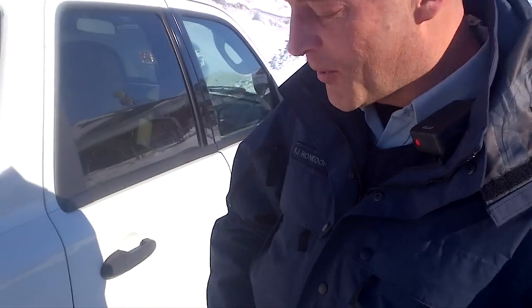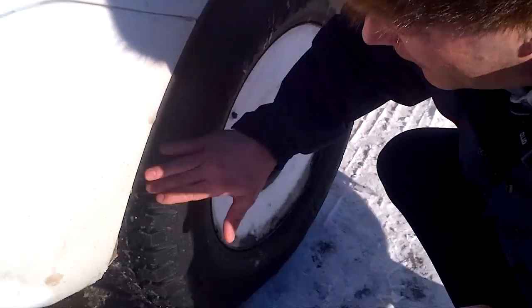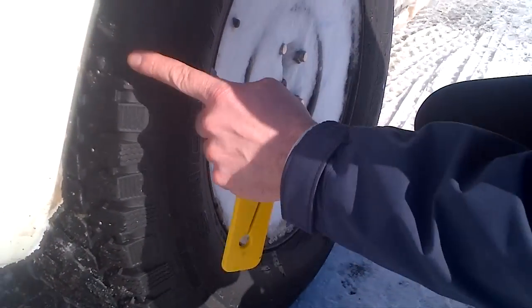I'm Cospo Honkuk from the RCMP Maypoint Queen's Detachment and I just want to show a little bit of information in regards to winter tires. Older style winter tires — can you see that from there — had a larger, more solid lug.